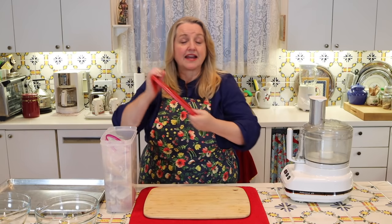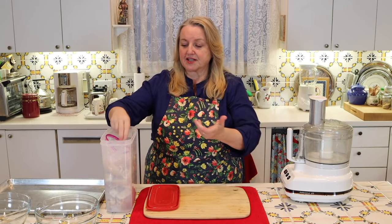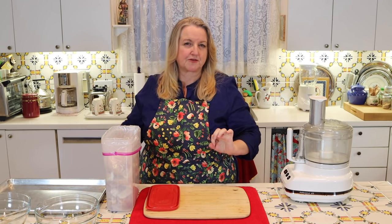To make breadcrumbs, you can certainly use a fresh loaf of bread you've just made, or fresh bread you've just purchased. But I really like to use bread scraps. Generally what I do is save different scraps — the heel of the bread or slices that are a day old — cut them up and store them in a plastic bag in my freezer. Lining the container with a plastic bag helps decrease freezer burn.